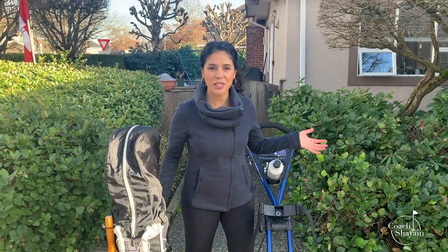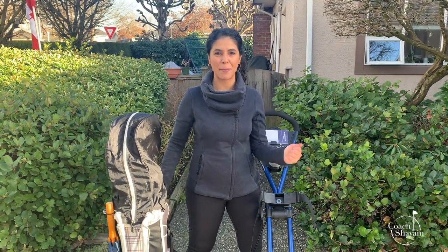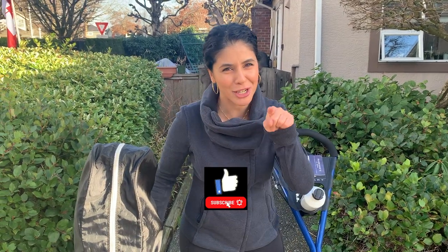I hope this video helped you on how to put your golf bag onto your push cart and how to strap it nice and tight. If it's raining, you always have your little hood to protect your clubs in your bag at all times. If you liked it, make sure to click the like button, and if you haven't subscribed by now, make sure to click that subscribe button. Thanks for watching!